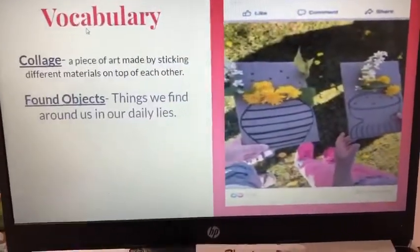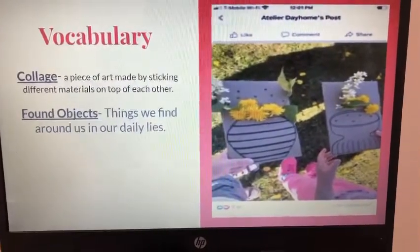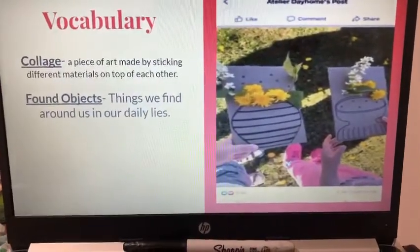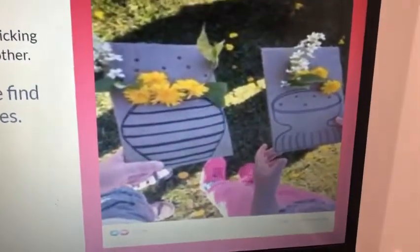So our vocabulary for this week is collage — a piece of art made by sticking different materials on top of each other — and found objects. Found objects are literally just objects we find or things we find around us in our daily lives. So you can kind of get a hint of what we're gonna be creating this week.